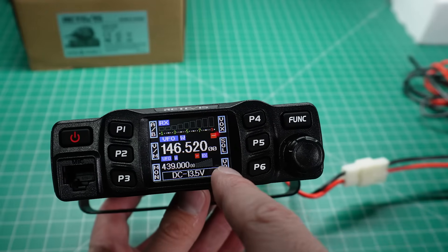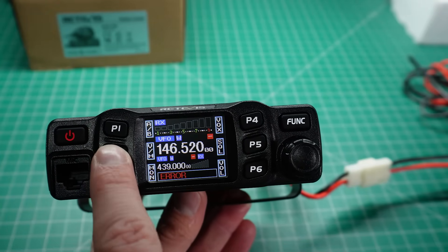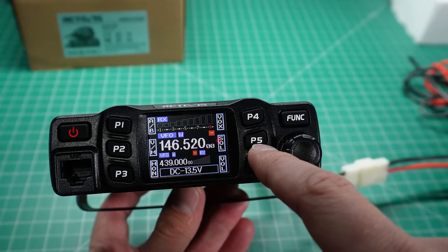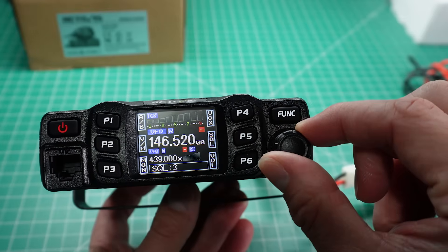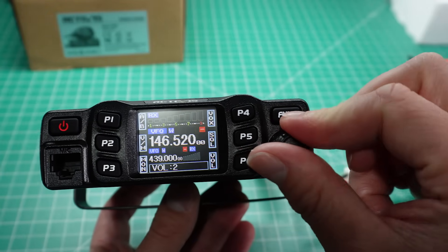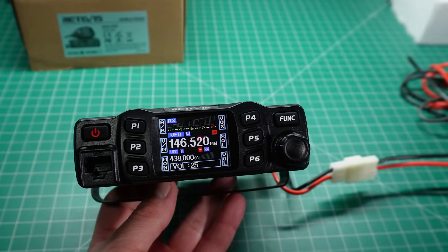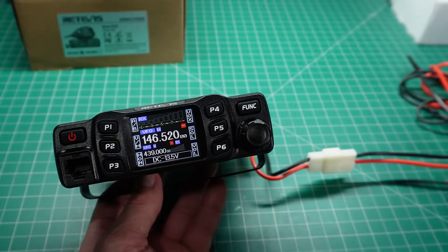You'll notice there are functions down the side of the screen corresponding to P1 to P6. By tapping AB, you can change the VFOs. VM is VFO to memory. There's also a monitor button where you can instantly listen to the audio, a VOX button, and a squelch button — tapping that shows squelch level 3, and using the dial you can set it as needed. Volume can be turned all the way up to 36, though about 25 is as high as you probably need. There's a speaker in the radio, but also a speaker in the microphone, and there are programmable buttons on the microphone too.